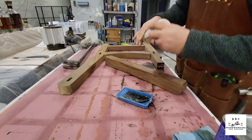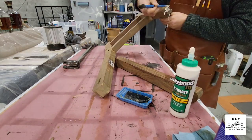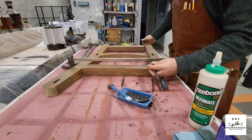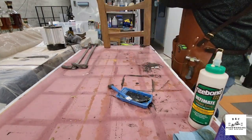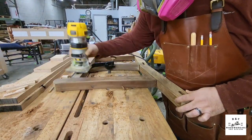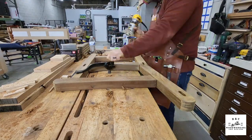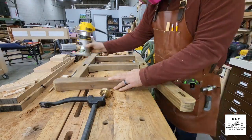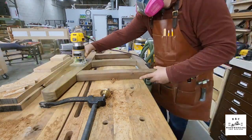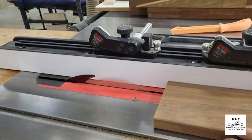Once everything was done, I was able to glue on the arms. Following up with the same process: denatured alcohol, waterproof glue, clamp it, and off we go. Once everything came out of clamps, it was time to round it all over. I grabbed the palm router, followed up with a round-over bit, and made sure everything had smooth, easy transitions — so it's a much more comfortable bench with no splinters going forward.